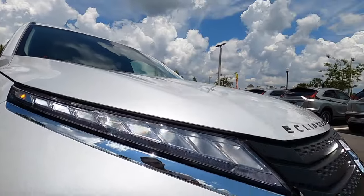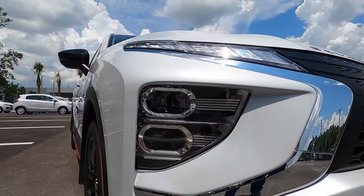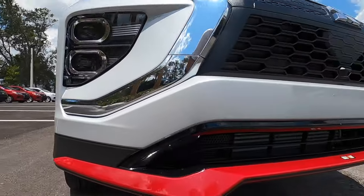LED headlamps and daytime running lights — the daytime runnings start on the top trim with the chrome bar that runs into your headlamp assembly.